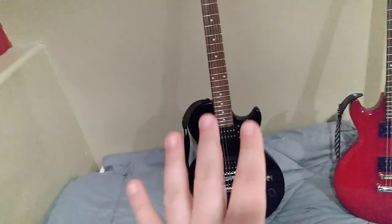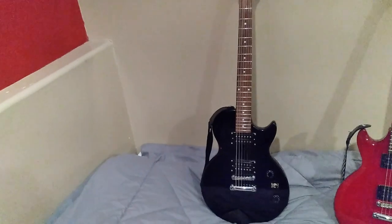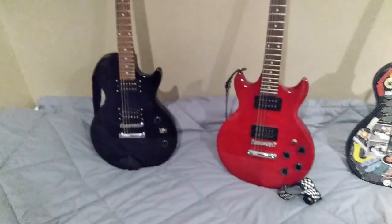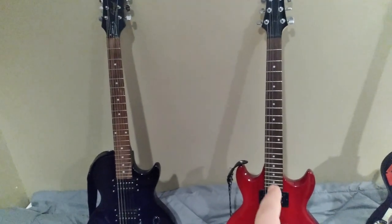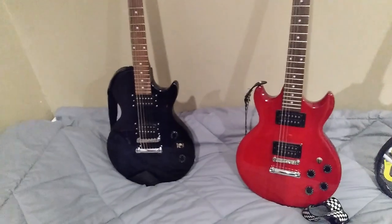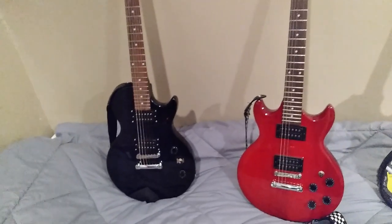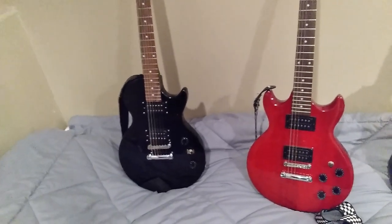Whenever I would try to do that, it was the same sound because it shares the same controls — completely different to what I had intended. So I started looking around for something to replace this, and one day on Facebook Marketplace I found this red guitar. This is an Ibanez GAX70 in red transparent finish. This is actually the first decent guitar that I had bought, but I bought the black version.